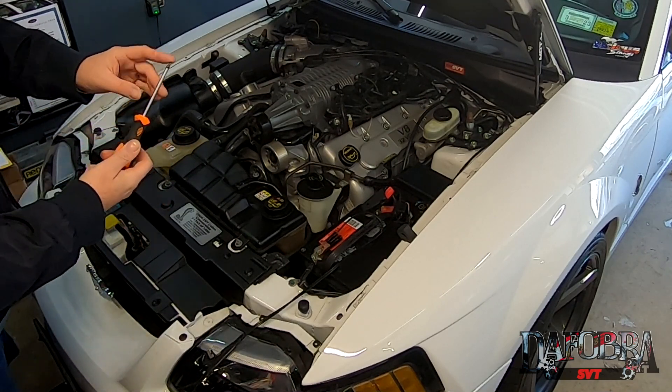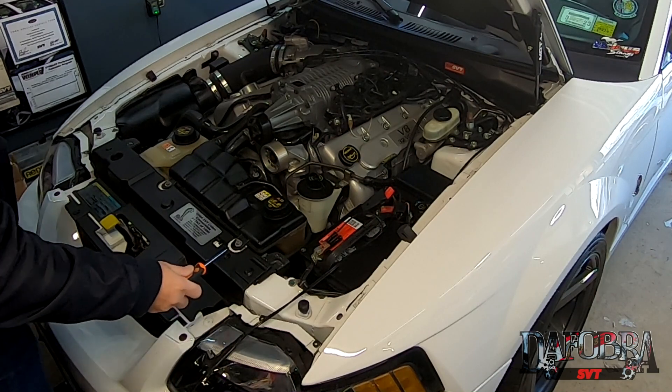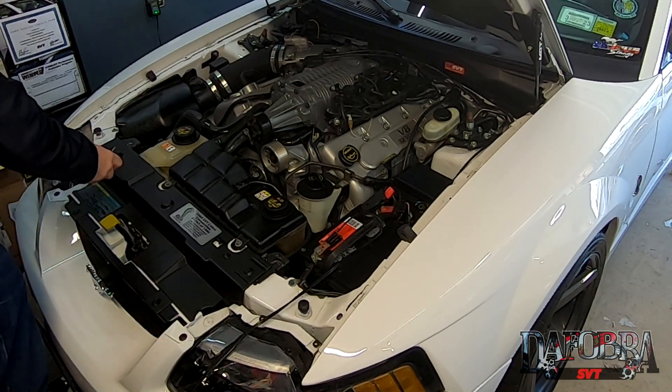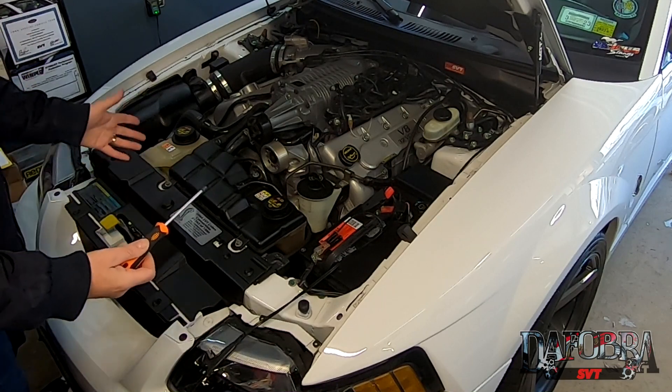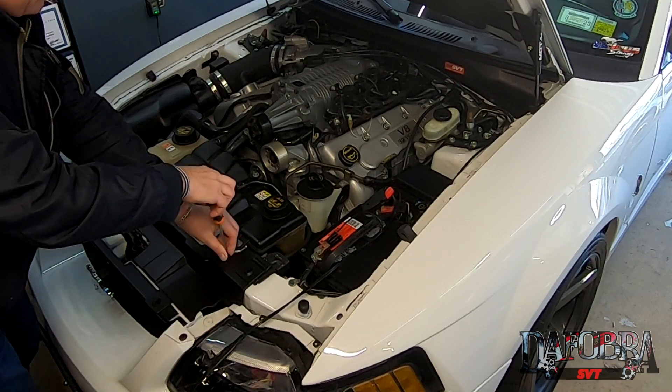The only tool you're going to need is a Phillips head screwdriver, and you have these plastic retainers that go here, here, here, and here — four of them altogether. Like I said, you do need to have your prop rod deleted, so we're going to go ahead and pull those screws out.